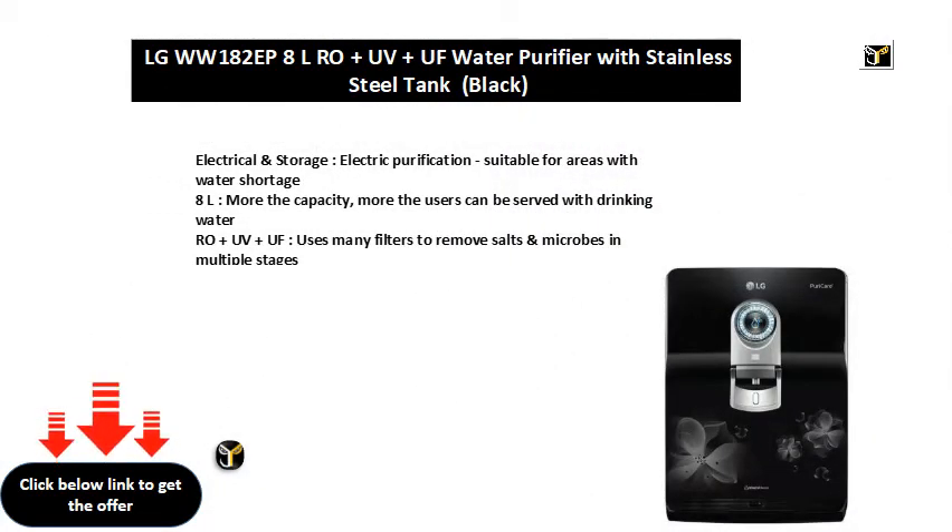Electrical and storage, electric purification, suitable for areas with water shortage. 8L — the more the capacity, the more users can be served with drinking water.